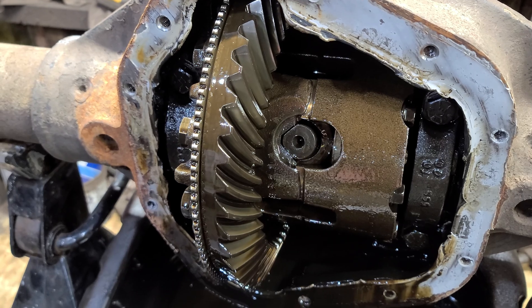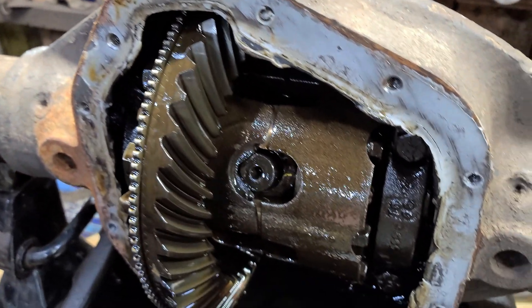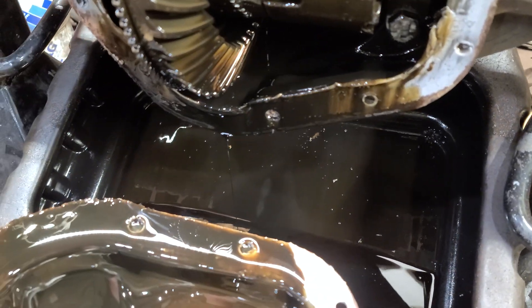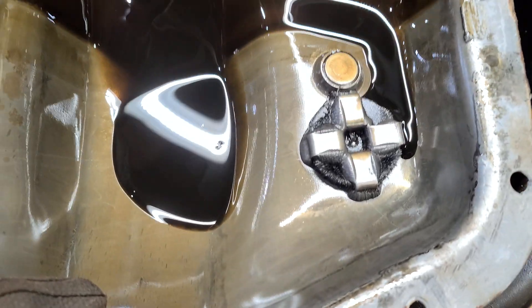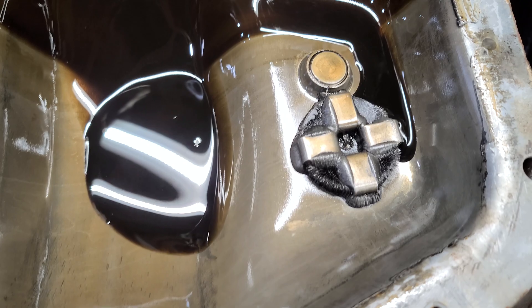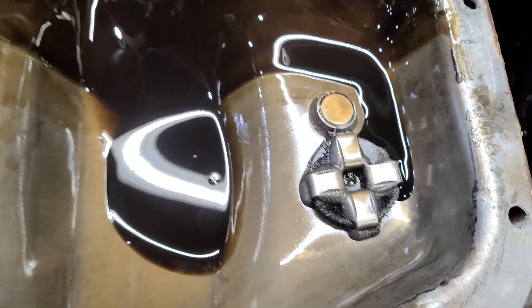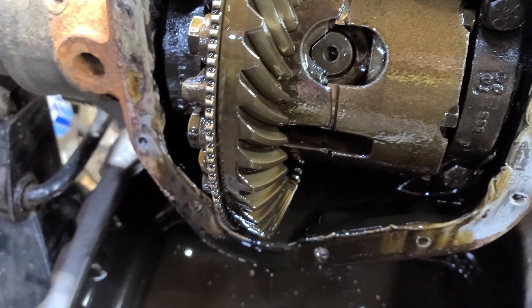So we don't have a gasket on there — it's probably PermaTex. That's not surprising; it wasn't leaking. Looking at the back of the pan, there's a little fuzz on the magnet, but no matter because it's going to go through a full rebuild. Next I'm going to look at taking the carrier out.